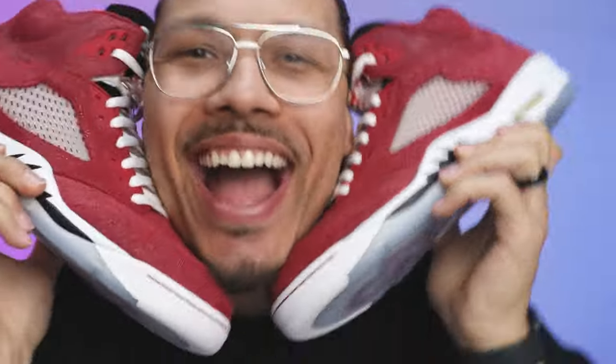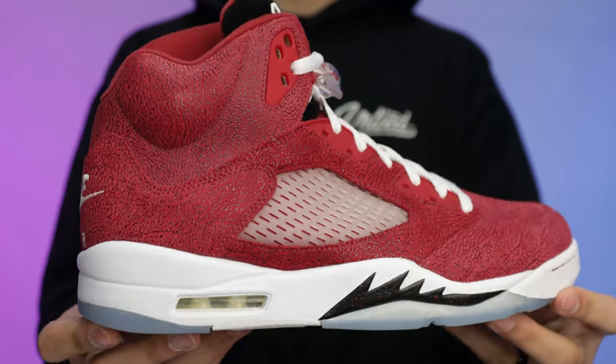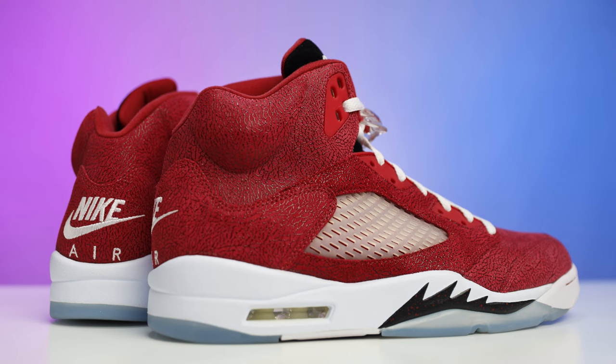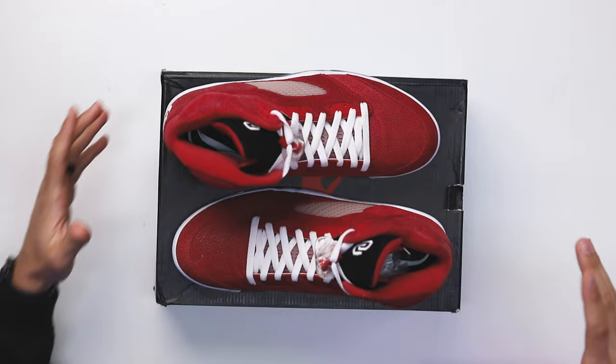Today we're going to be taking a look at the Player Edition Oklahoma Air Jordan 5. This is a sneaker I recently added to my collection. On this channel, every time I get samples or PEs, I always want to make sure I give you guys in-depth looks and reviews, because not everybody gets a chance to see these in person and sometimes it's hard to find good images and reviews of PEs. My name is DJ and this is the DNA Show.